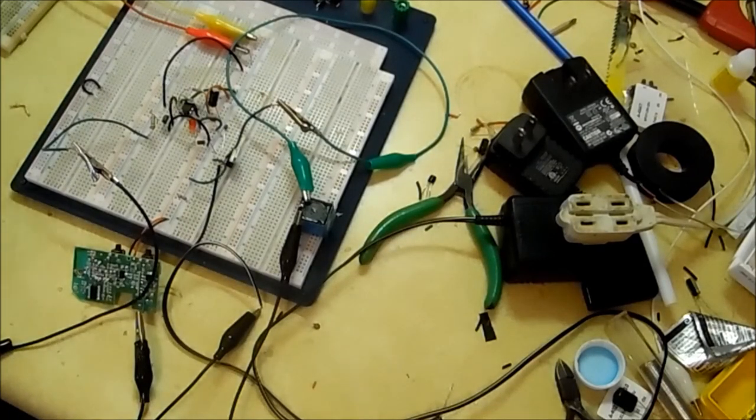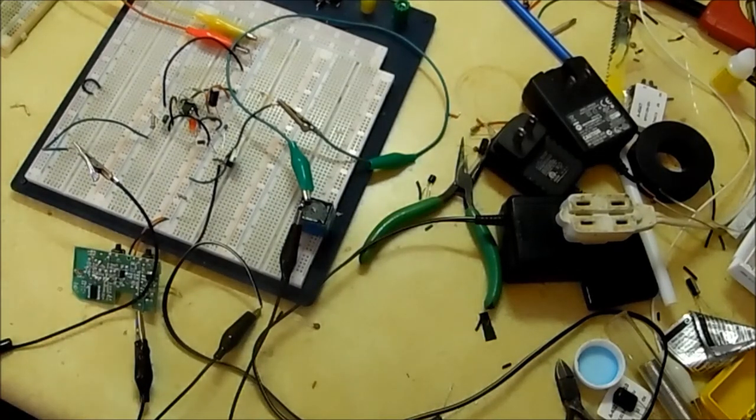Now I'm going to solder all this up and go from there. For a case I'm thinking maybe an old router enclosure so it wouldn't look out of place — my brother has a few of those I might snag. That would be kind of cool, making it look like it's supposed to be there. I'll solder this up and go from there.